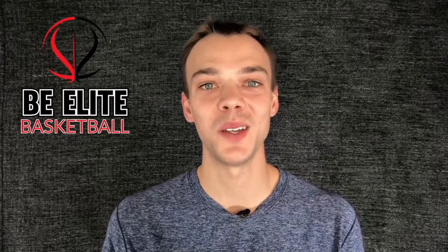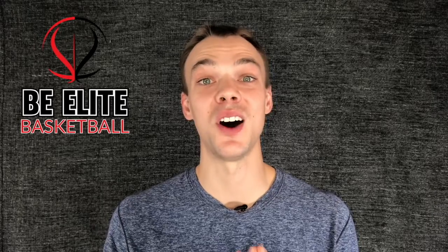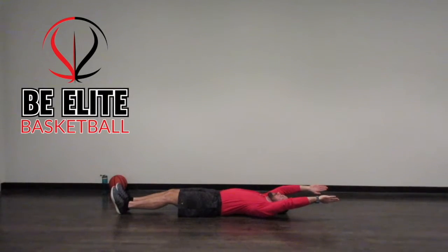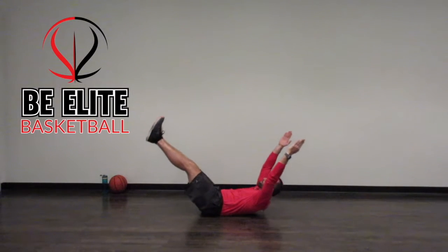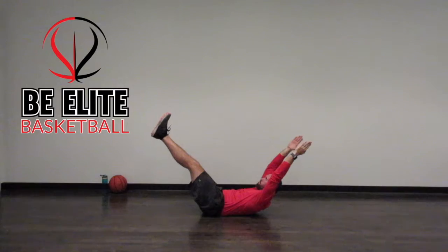Once you've mastered the hollow body with your arms low, you want to move on to the next phase — the hollow body with arms above your head. Start by laying on your back, straighten your arms out over your head, and extend your legs out long. Make sure you flex your core like someone's going to drop a medicine ball right on your belly button, and hold this position for 20 seconds.